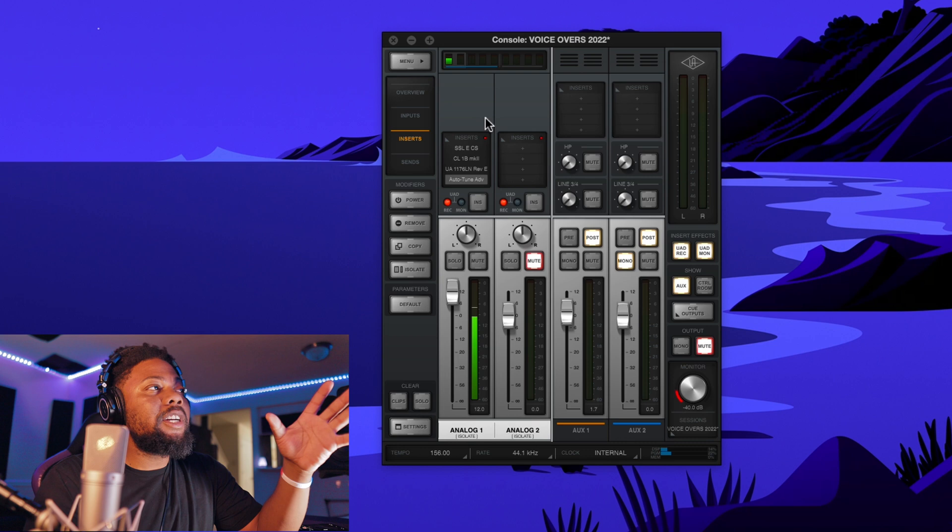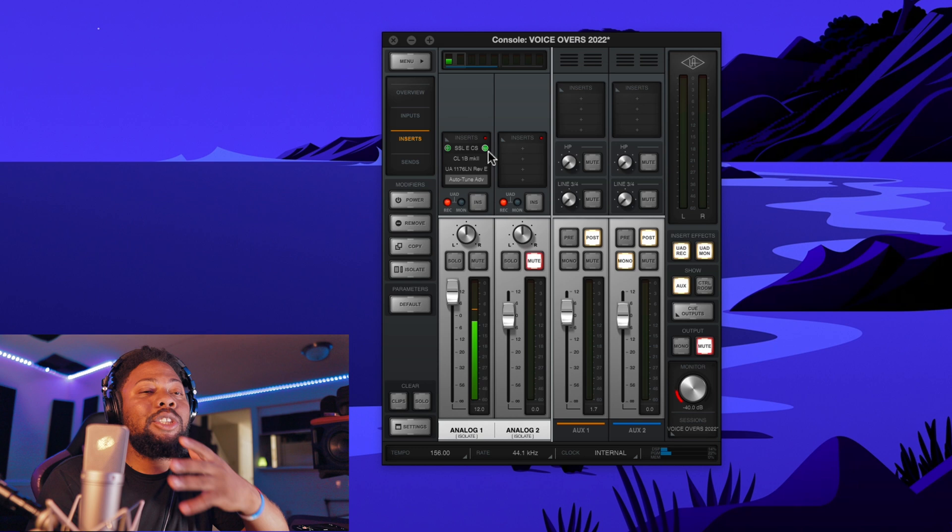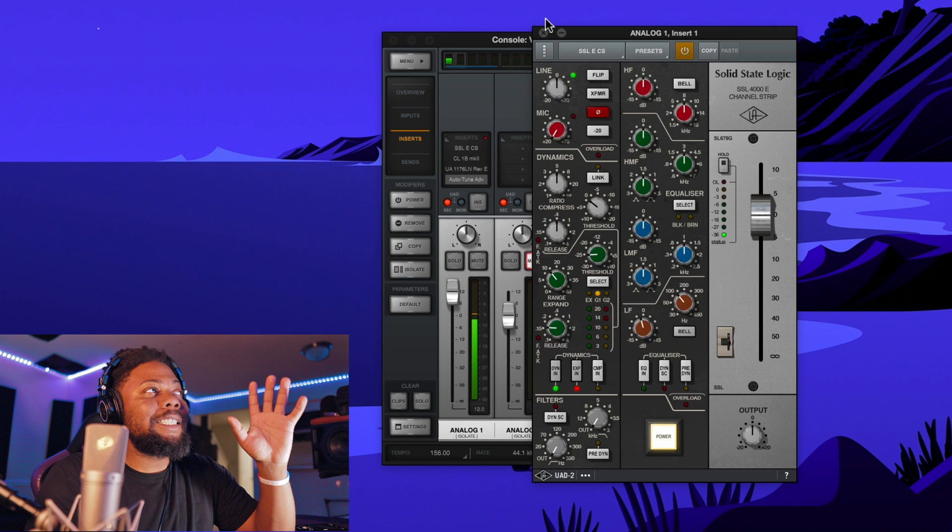Now I'm going to show you my settings in the Universal Audio console. Right now I have the SSL channel up, but I won't use this in a recording setting — when I'm recording vocals I just have this up because I'm recording this YouTube video and I'm only using the noise gate to help take out some of the extra noises in my room so you guys have clean audio. So don't even worry about this — pretend the SSL channel is not even there.